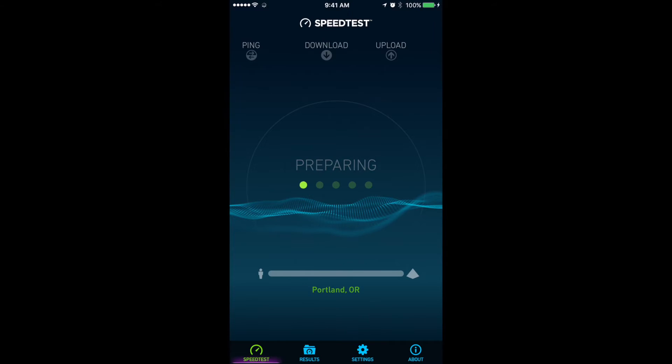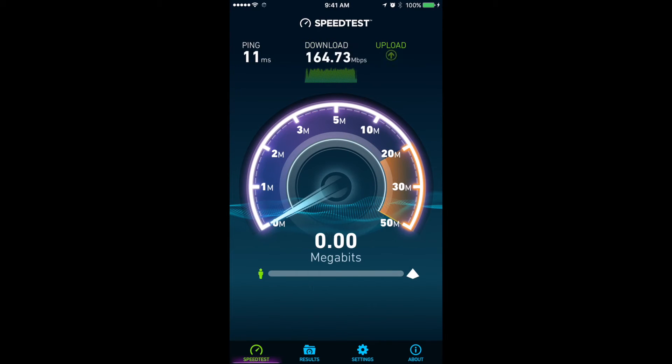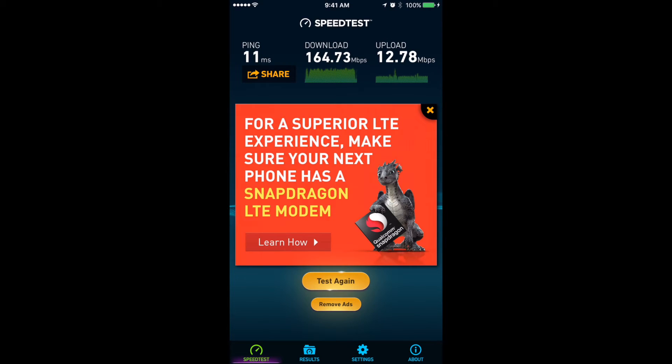One thing I noticed is that when I try to run a speed test, this portion of it takes like five to ten seconds. But once it starts, it's pretty fast. As you can see, this is on wireless and it's maxing out. I have about 150 Mbps download and about 12 Mbps upload speed. So it's pretty much taking it to the maximum that my ISP allows me — that's pretty impressive.